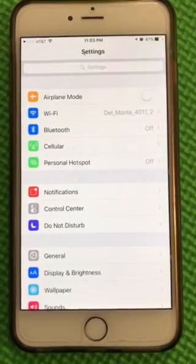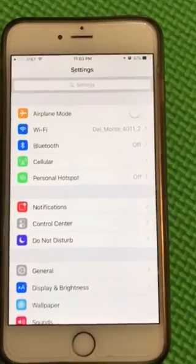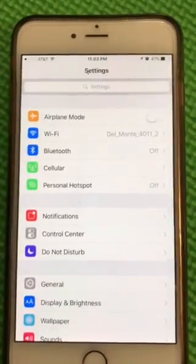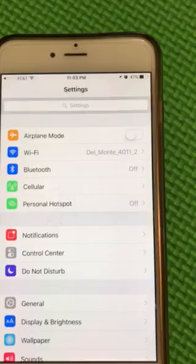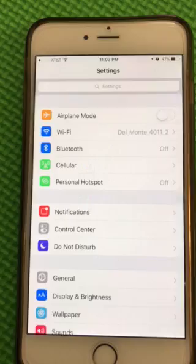This video shows how to enable Wi-Fi calling on an iPhone on AT&T. It might also work on T-Mobile and on most Android phones. So if you're googling how to enable Wi-Fi calling, it most likely means you have bad cell phone reception at your place.